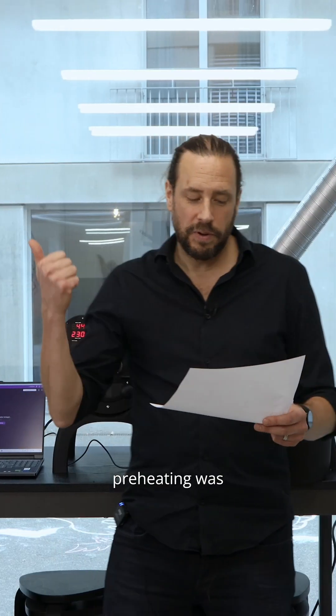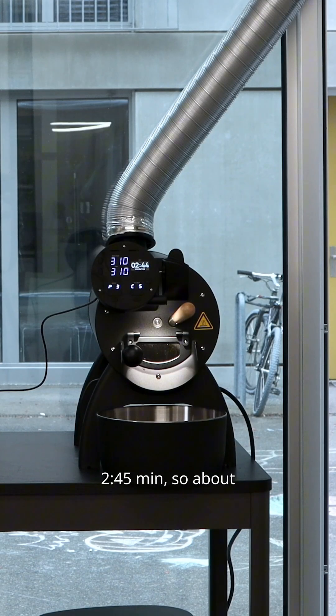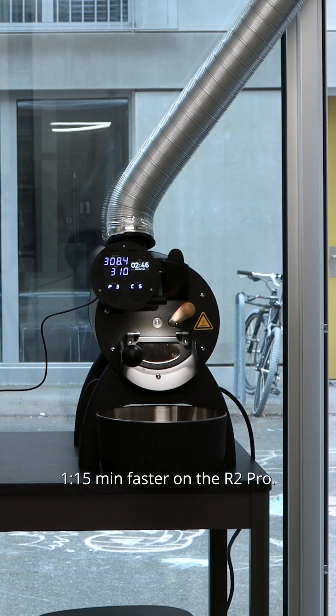Between-batch preheating was 4 minutes on the R1 and 2 minutes 45 on the R2 Pro, so about 1 minute and 15 seconds faster on the R2 Pro.